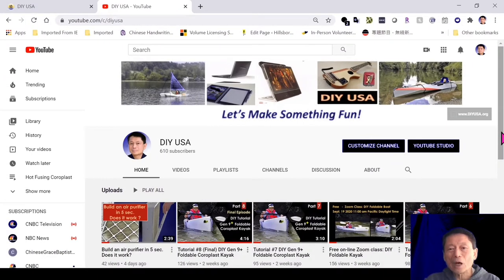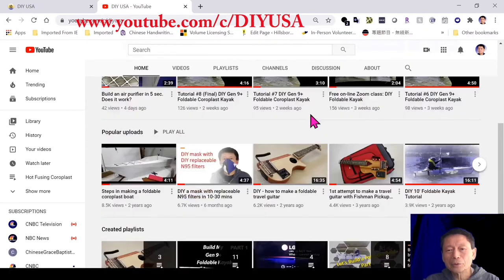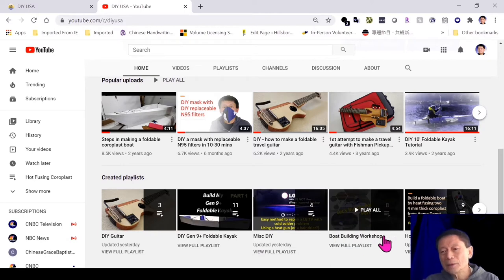People ask me questions on different topics related to my videos. One way is to go to my channel, which is slash C slash DIY USA. Once you get to my channel and scroll down, you'll see many playlists covering different topics, but this is still not detailed enough.